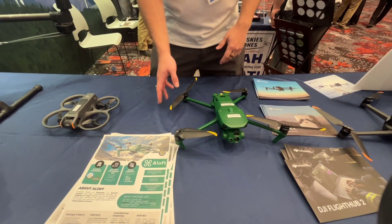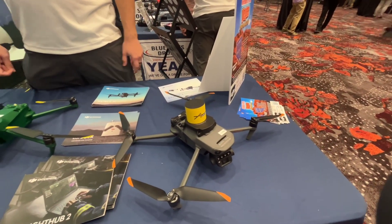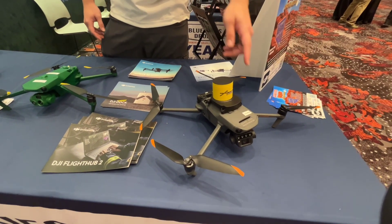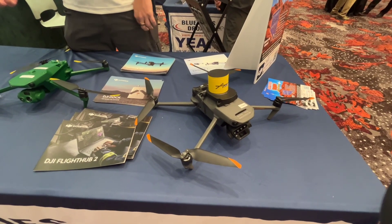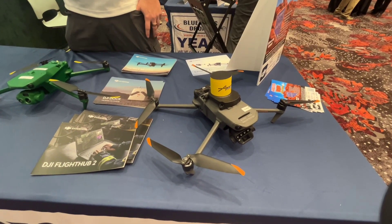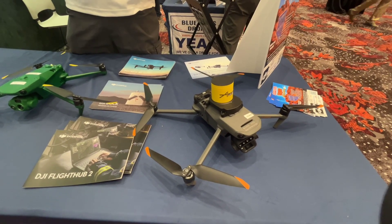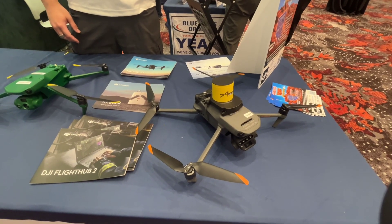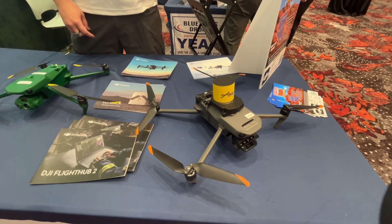And then onto a Mavic 3 here. This is the DJI Mavic 3 Multispectral. It has a multispectral camera as the payload for the front. Multispectral analysis is usually in different wavelengths of light — seeing infrared to ultraviolet wavelengths. Usually this is for crop inspections and things like that.